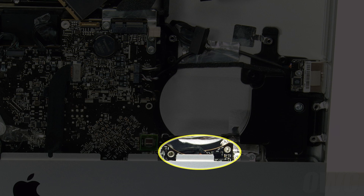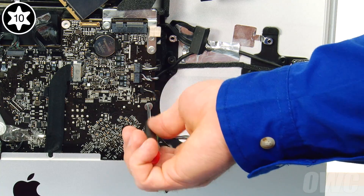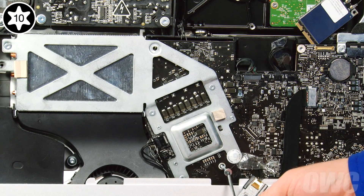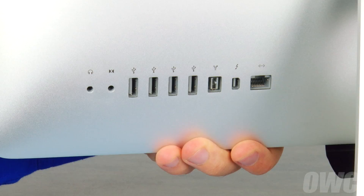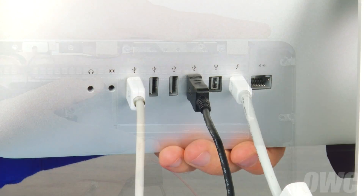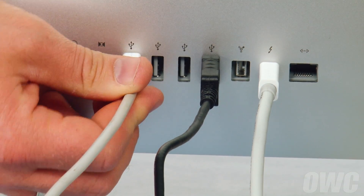Start with the two screws underneath the fan bay — they're the shortest logic board screws but are still longer than the heatsink screws. One of the middle-sized screws goes next to the fan bay. After that are the two screws on the left. The remaining middle-sized screw goes in the lower hole, while the longer one goes through the heatsink frame. Turn your iMac around and plug in as many cables into the rear ports as you can to aid in realigning the logic board. Adjust the logic board up and down slightly until the rear ports are properly aligned. You can tell the board is set properly when you can plug and unplug all the cables easily.